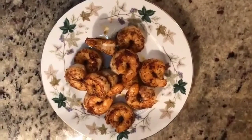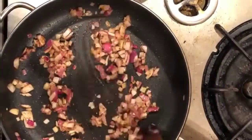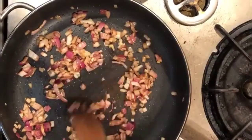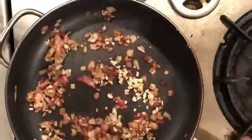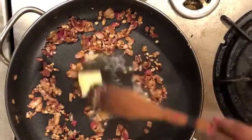Let's now prepare the white sauce. Take the same pan in which we fried the shrimp — you do not need to add any more oil. Add the onions and cook them till they turn golden brown. Now add the minced garlic and cook it till it loses its raw flavor. Now add 2 tablespoons of butter and let it melt.